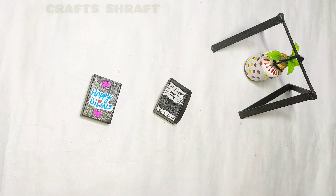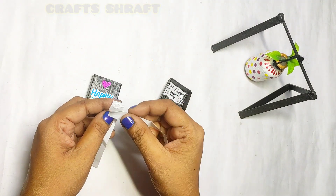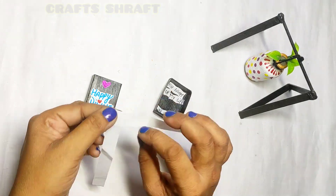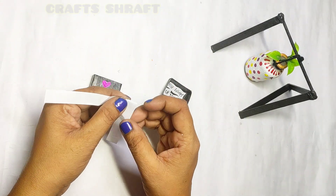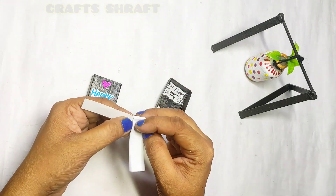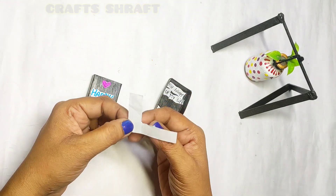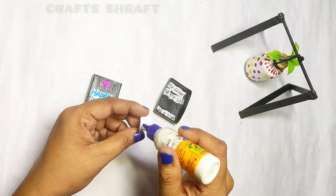Today everyone is busy with Diwali, so if you don't have any time, we need to make a craft that will be easy. Today we are making a Diwali gift using only a matchbox. If you want to give it to friends or relatives, you can make it even if you don't have much time.